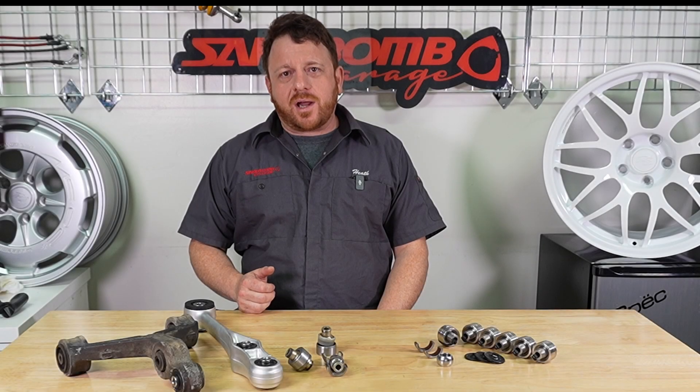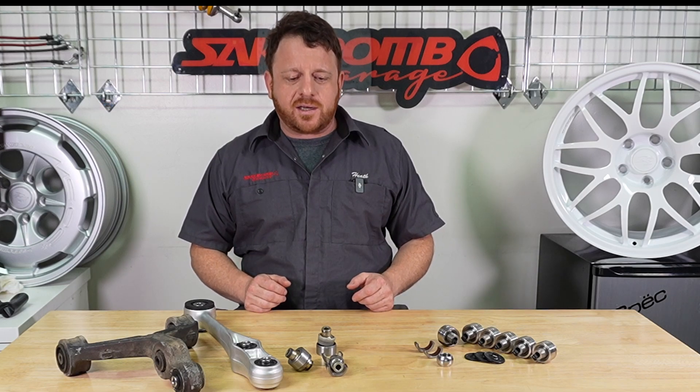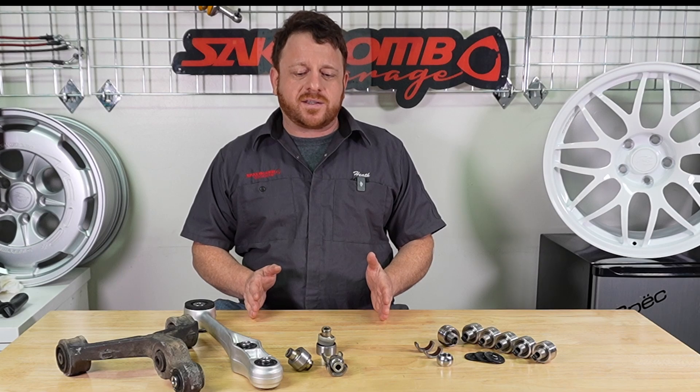What's up, you guys? Heath with Saki Bomb Garage. We're going to walk you through some of the new products that we've got here. One of them is our pillow ball replacement for the FD RX-7.